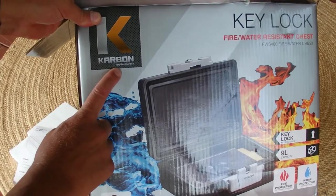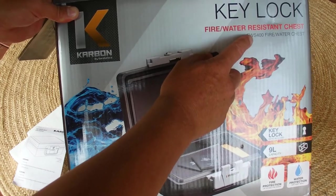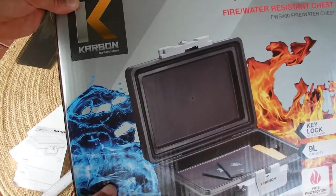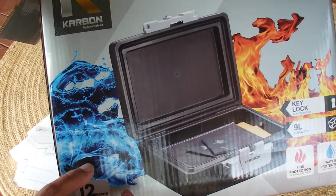That's the Carbon Key Lock Fire and Water Resistant Chest. I hope you've enjoyed this video. Thanks for watching, and goodbye for now.